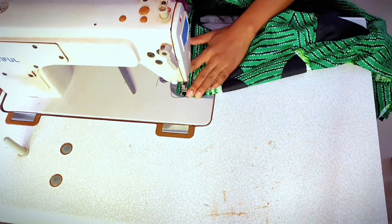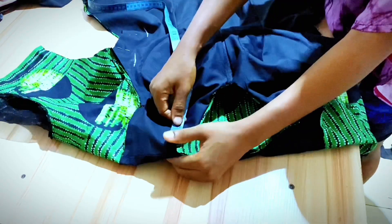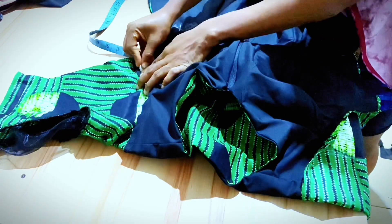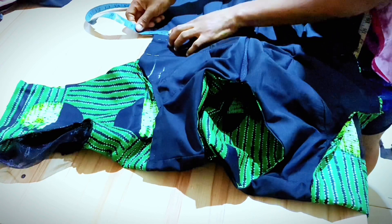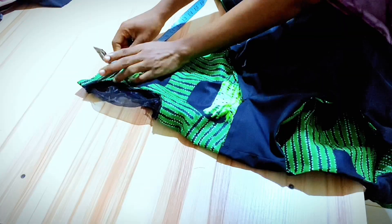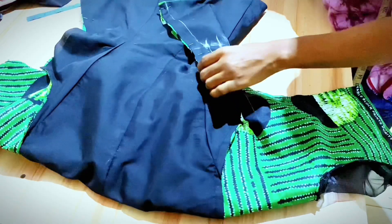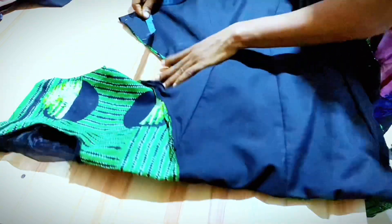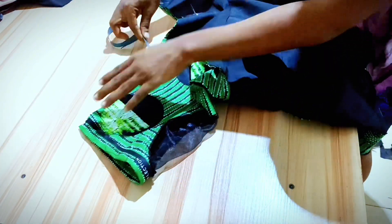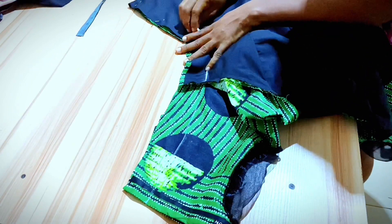Measure the bust circumference divided by two and mark from the shoulder. Measure the half length, then measure the waist divided by two and mark. Divide again the remaining allowances on the bust and waist, then connect the shape from the half length. Reduce the allowance to one inch and then to 0.5 inch on getting to the hem. Measure the round sleeve divided by two and connect the shape from the armhole to the sleeve hem. Flip the blouse, measure from the hem to the half length, and mark the resulting inches on the other side for accuracy. Also mark the redivided inches on the waist, bust, and round sleeve on this side, then connect the side shape.